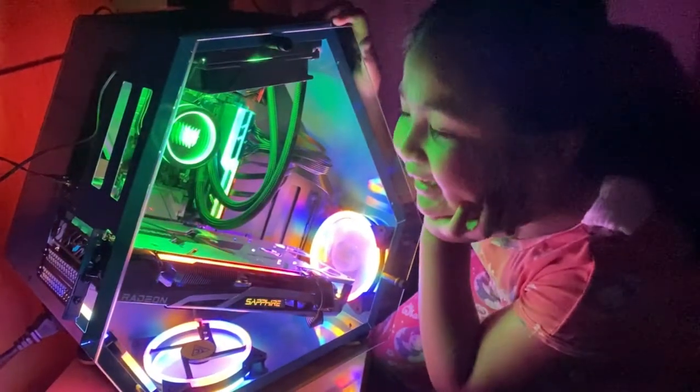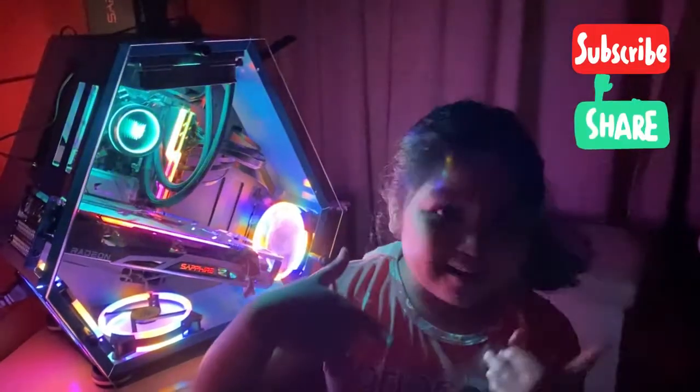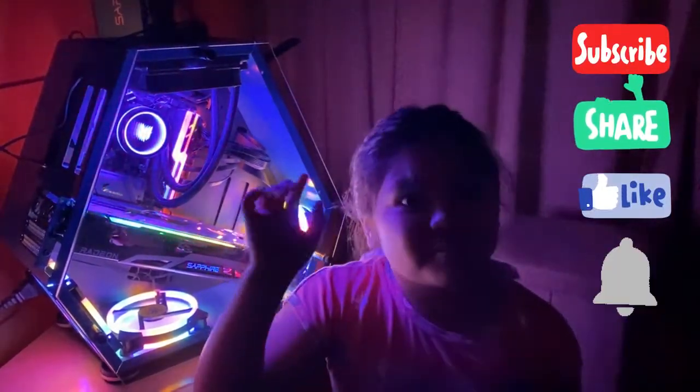Subscribe, share, like, and hit the bell button for more updates. Bye bye!